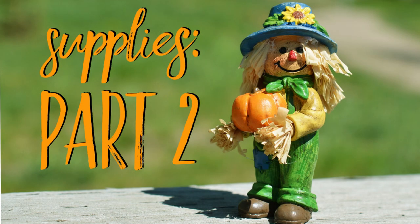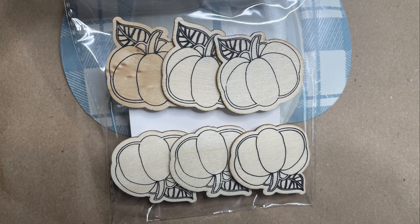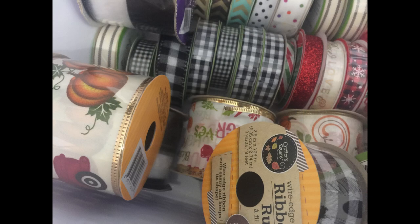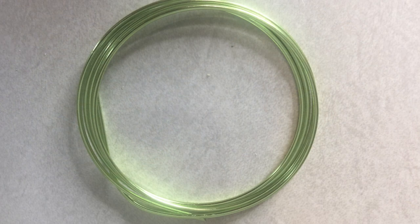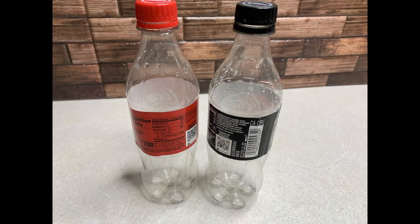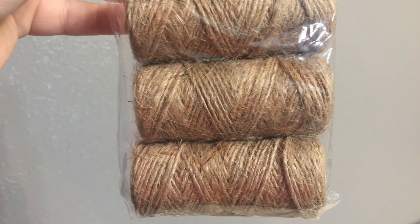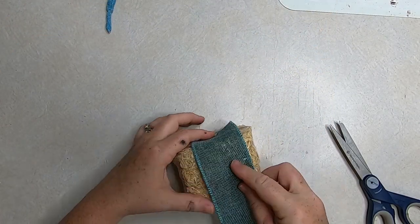Now let's go over the supplies for part two — the scarecrow. We're going to use a few small pumpkins from the Dollar Tree, one wood pumpkin, some ribbon or larger burlap ribbon, some straw, floral wire, burlap for a hat, the lid to a soda bottle or water bottle for the hat, some twine, and paint for the face.